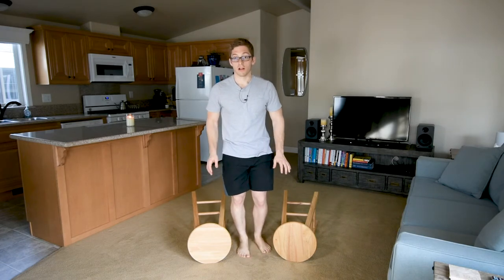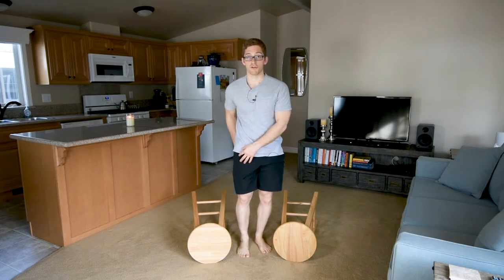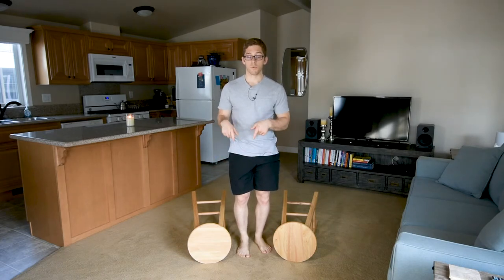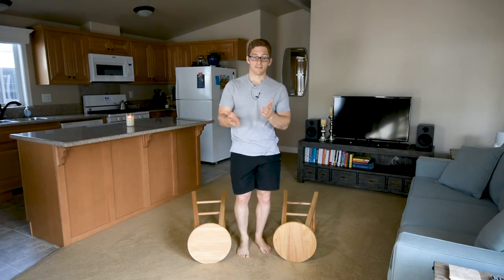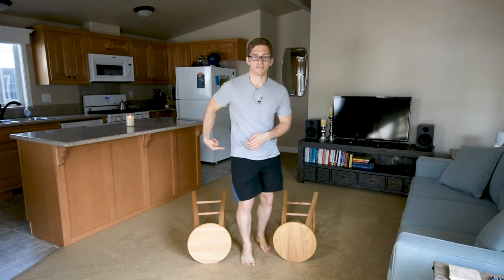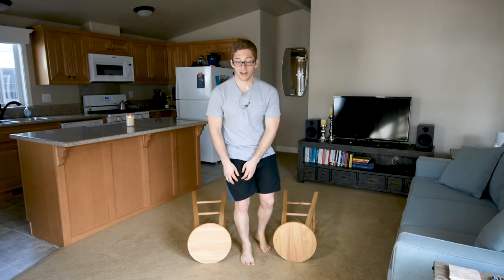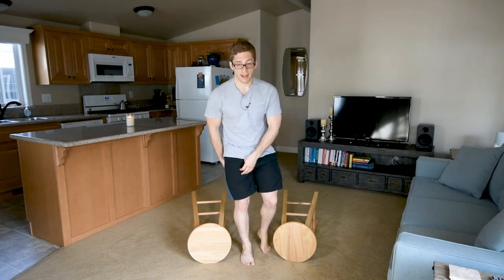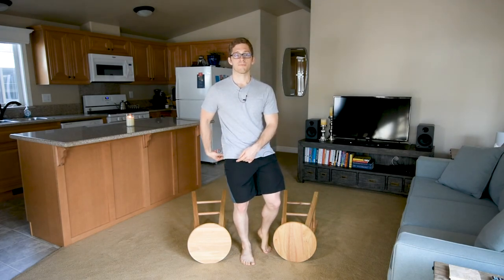But I do still get to load those posterior chain muscles, just on one leg — so I get this asymmetrical training effect. I can really emphasize the gluteus medius on the forward leg. It's okay if I feel a little quad, but I'm trying to drive with hamstring and glute.